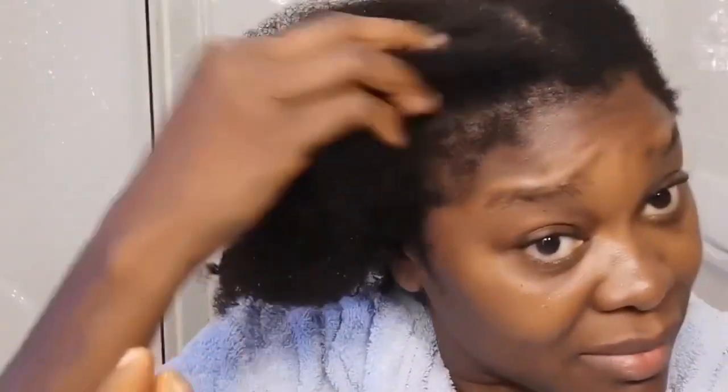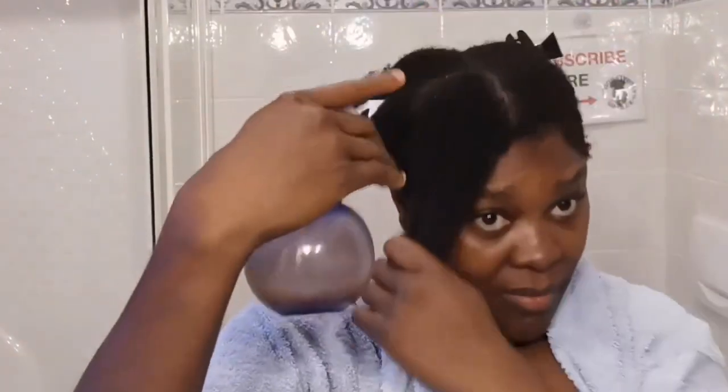Welcome back family. In today's video I'm going to be showing you a leave-in conditioner for nourishment, for moisturizing, to prevent your hair from dryness, and to help tame frizzing — most especially if you have medium to low porosity hair. This is for you guys.